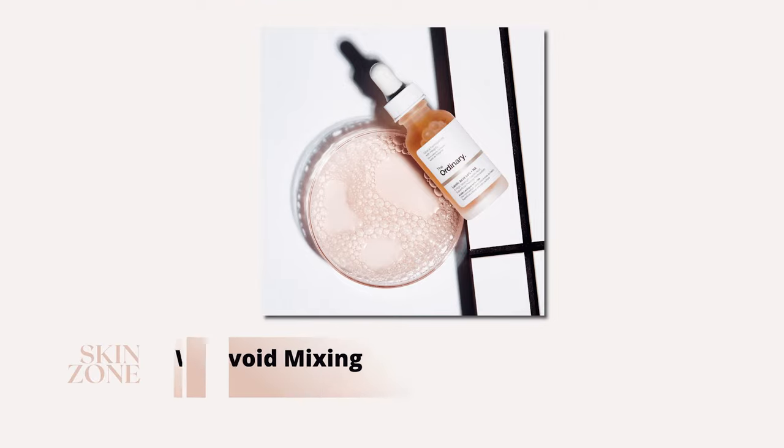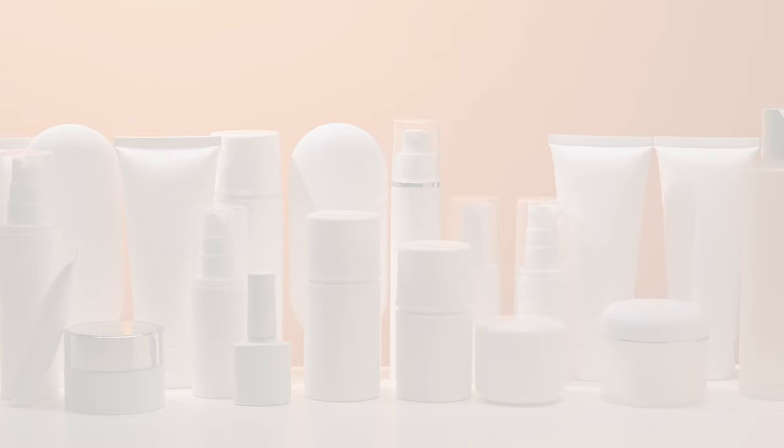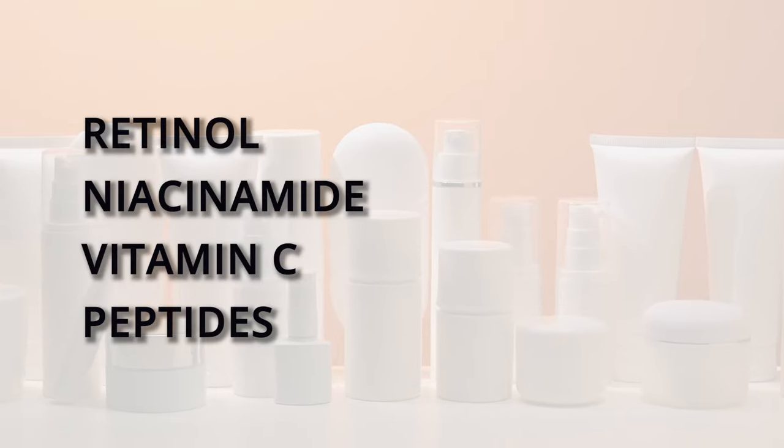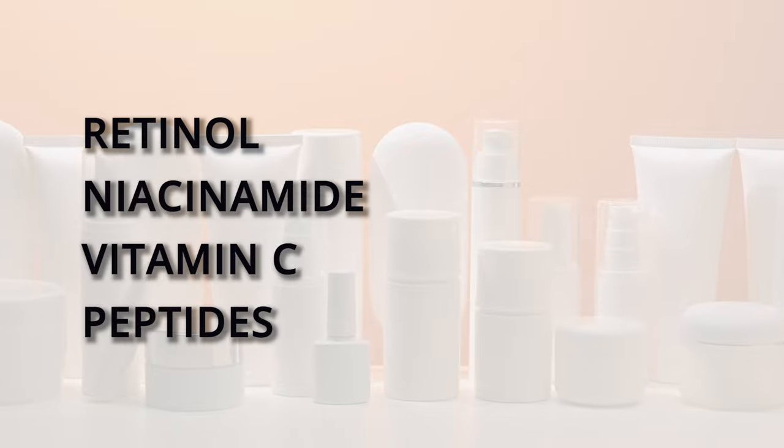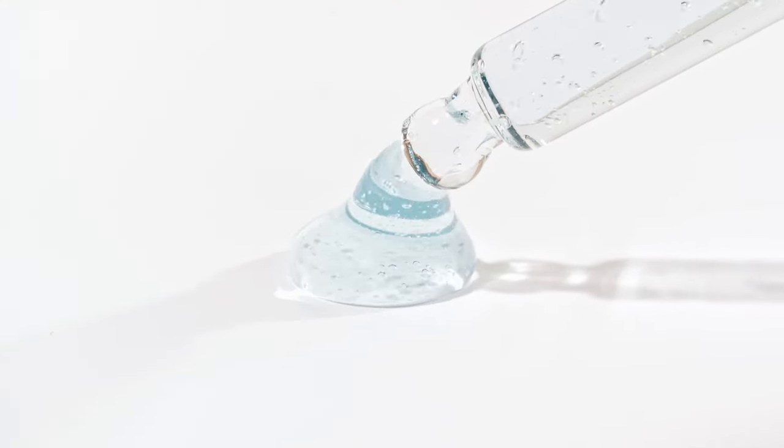What to avoid mixing with the Ordinary Lactic Acid Serum? Conflicts of the Ordinary Lactic Acid Serum are retinol, niacinamide, vitamin C, and peptides. We recommend using the Ordinary Lactic Acid alone in your routine.